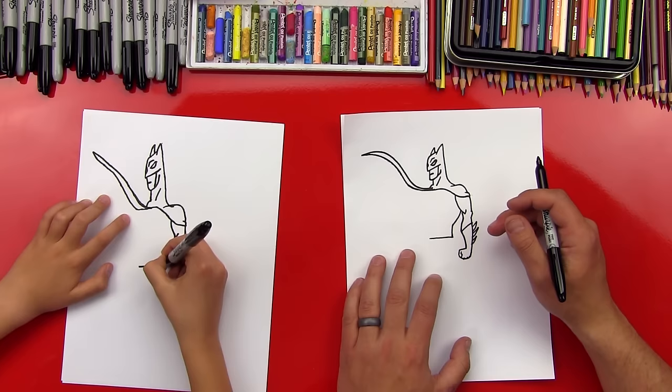Now let's draw his batarang — a curved line that comes out on this side, then down. We're imagining it going through his fist and coming out the other side. Then we can draw a little scallop line for the wings on the batarang. That looks like he's holding a banana! Now let's keep going — we're gonna draw a big line for his cape coming from his shoulder all the way down through here. We're gonna imagine it coming through his body and then coming out over here, going behind his body.